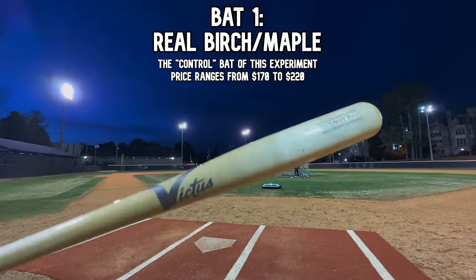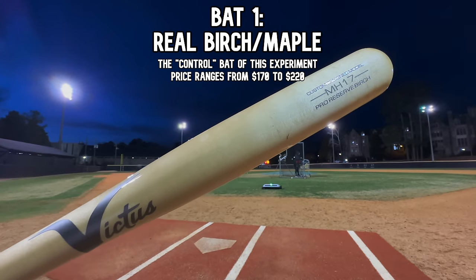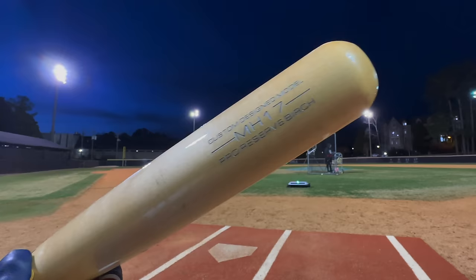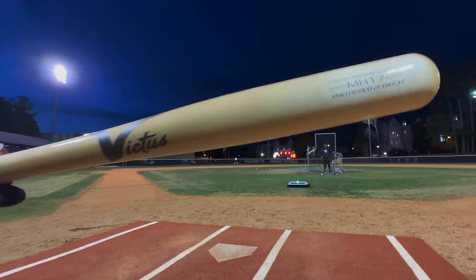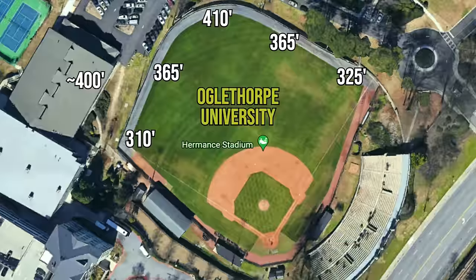We waited till the sun went down. Starting with a professional traditional wood bat — the Victus MH17 Birch, the Mitch Haniger model. It's cupped, almost a T141/Tatis-style barrel. This thing absolutely flies through the zone. We're going to see if those durable bats can hang with the big boys.